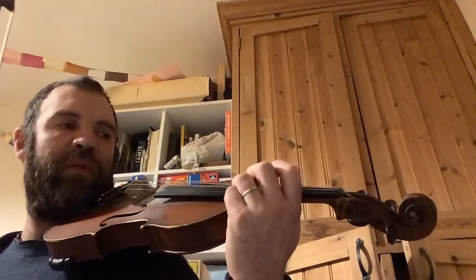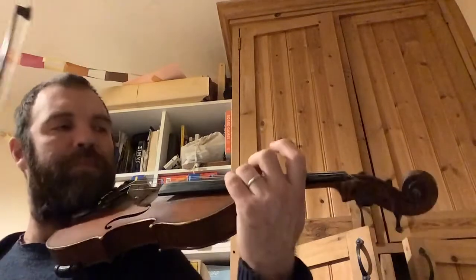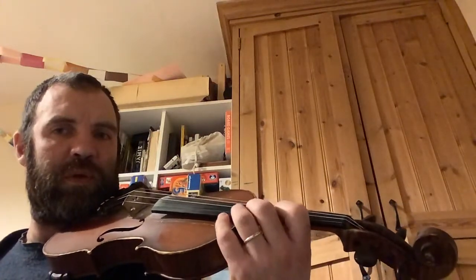We're going to practice going from here and hitting that C sharp. You see I put my one there to make sure I was in position.